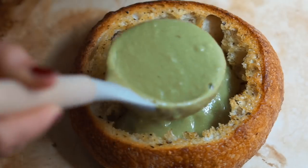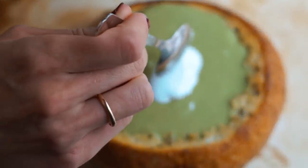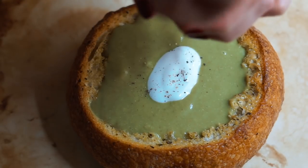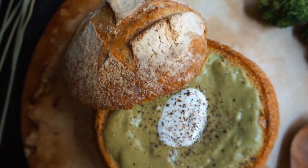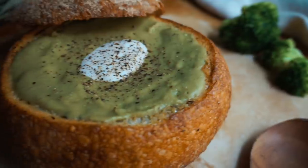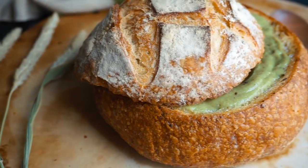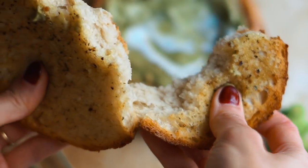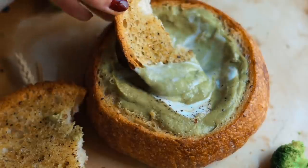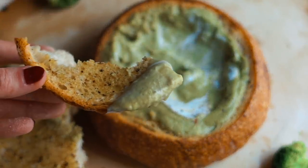The soup gets super creamy and smooth. I love topping it with a little bit of vegan sour cream and some black pepper, but my sister really likes it with vegan cheddar cheese mixed in — that's really good too. This is ready to serve. I feel like it looks really impressive even though it's pretty simple, and this is just a really great meal prep friendly recipe that makes it so easy to eat your veggies. It's garlicky, and that oregano and the garlic really work together to create such a robust flavor with the broccoli and spinach — so even though it's a predominantly veggie soup, it's got tons of flavor.